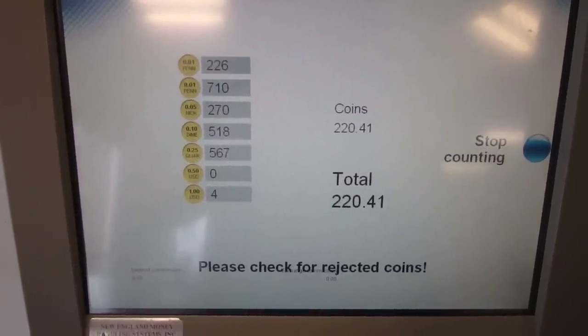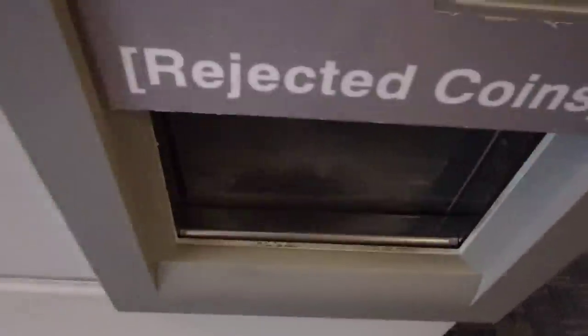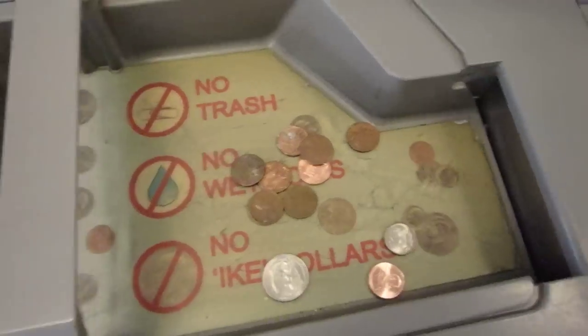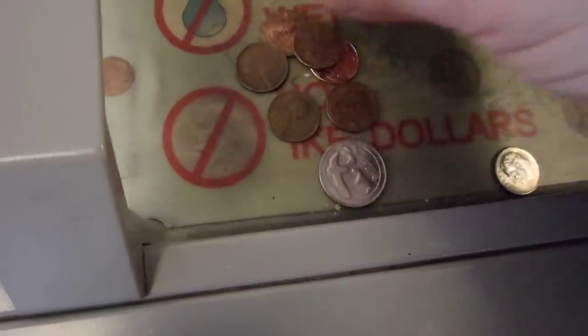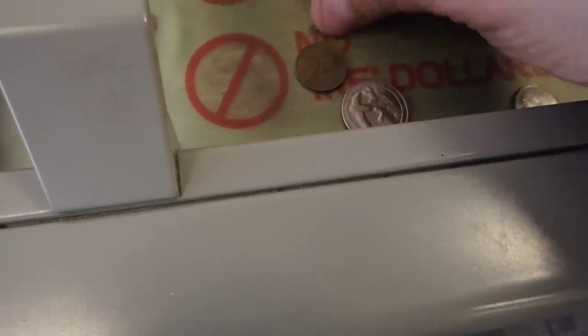Alright, time to check the reject bin. See, it says it's a reject. Let's see what we get here: a Canadian quarter — can't do anything with that. A perfectly good penny. A butchered up one, one that's ragged, a beat up one.